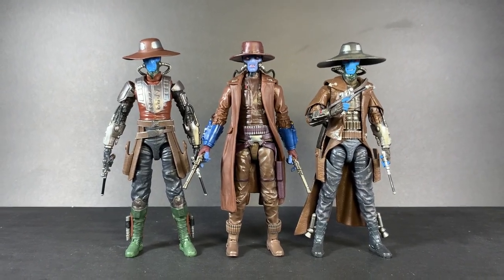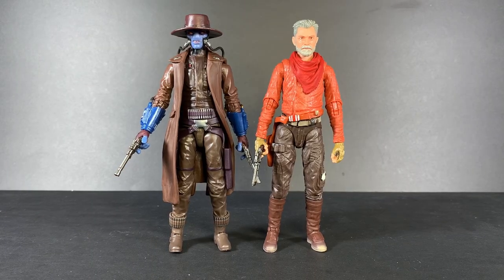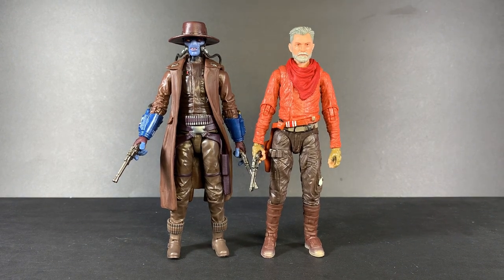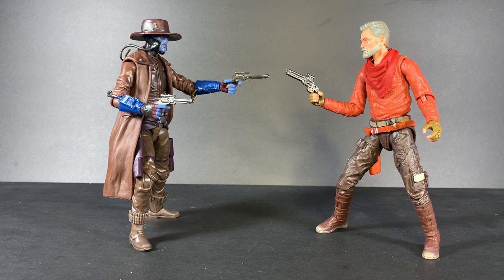I'm actually going to do a video comparing all three Cad Banes — which one is the best — so stay tuned for that. Finally, here we have them next to each other and the Marvel Legends Spider-Ham. Overall thoughts: pretty cool set, really wish it didn't have the QC issue, but it is what it is. I would say this set is worth it only if you don't have Cobb Vanth already, or if you're really impatient and want the Book of Boba Fett Cad Bane in your collection right now. If not, I would just wait and spend $25 on the mainline Cad Bane — they're both pretty much the same.